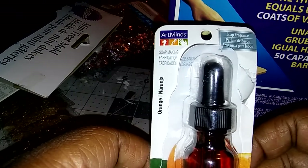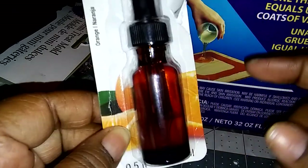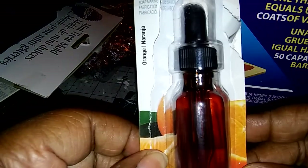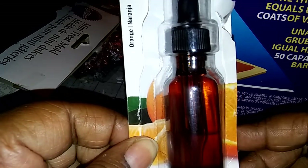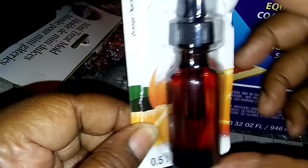I'm just waiting on a couple of molds that I ordered — a long soap mold and my cutter. But this fragrance smells orangey and citrusy, but it kind of has that smell of those little air freshener things that you plug into the wall. It doesn't really just straight-out smell like true orange. But this is $4.99 and I got my 50% off coupon so I only paid $2.50 for this. It's quite a big jar.